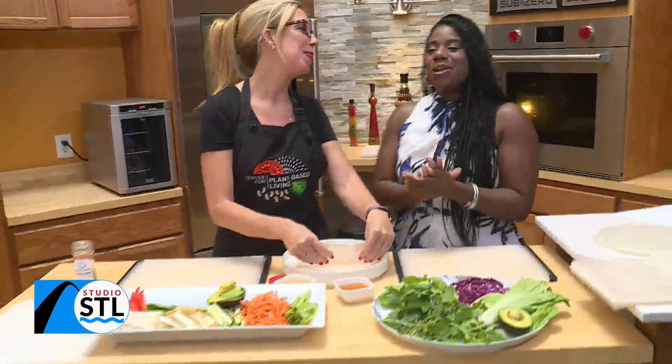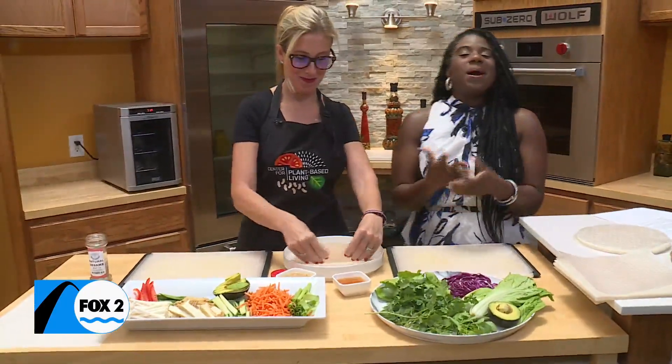Thanks for joining us. This is going to be fun today. I'm excited — I love spring rolls. When I saw you were coming and making this, my heart got so happy.